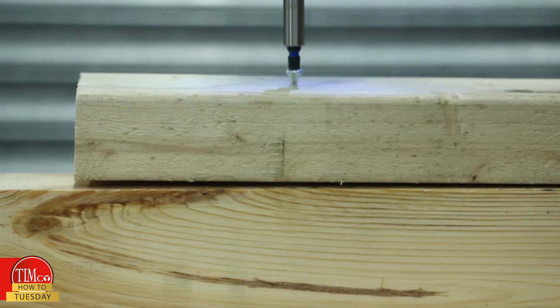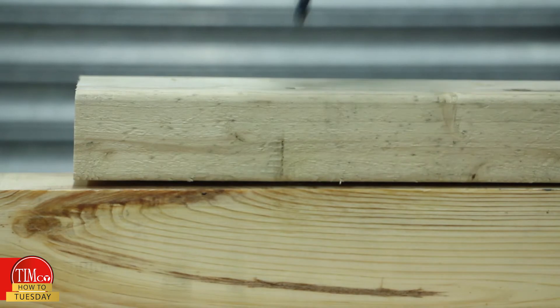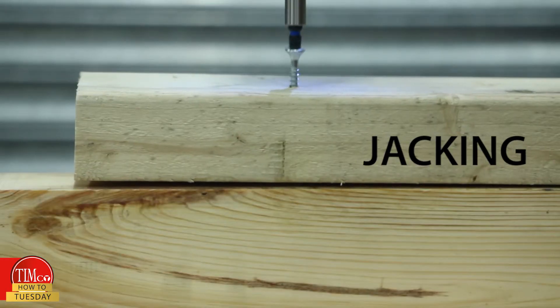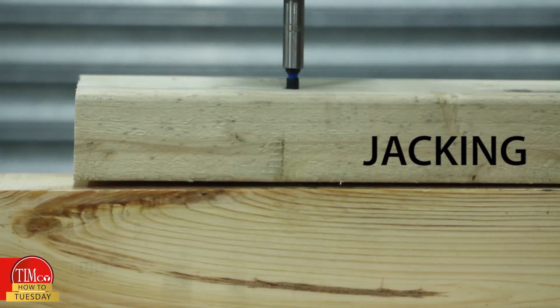One common drawback from a fully threaded screw is that there are threads in both pieces of the material that can become separated. This is called jacking. It happens because the threads in the top piece of timber hold it up and stop it from being clamped properly.